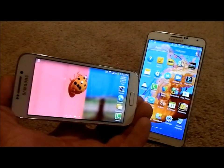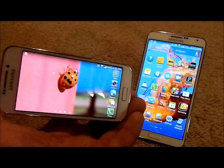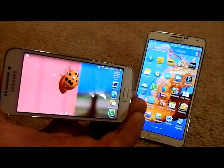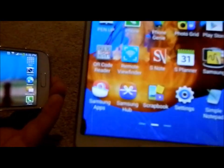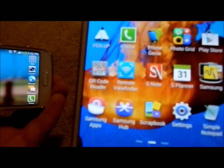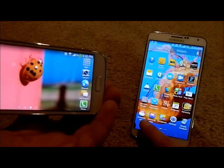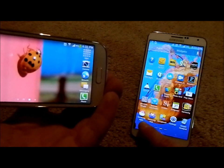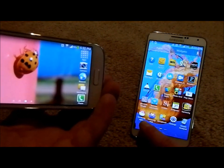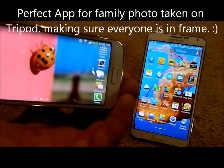If you just recently picked up the Samsung Galaxy S4 Zoom, or if you have the Samsung Galaxy Camera, one of the other applications you want to download on a separate Samsung Galaxy device is the Remote Viewfinder. You're going to want to go to the Samsung App Store, not the Play Store, to download it. If you don't have the Samsung App Store on your phone, just go to samsungapps.com on the phone and you can download the Remote Viewfinder.